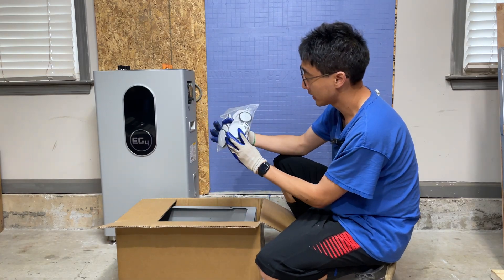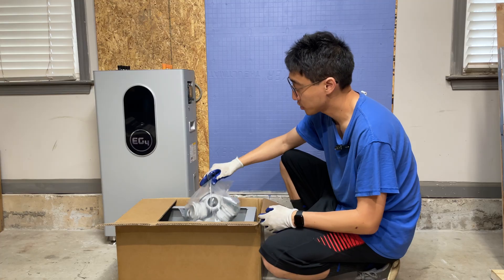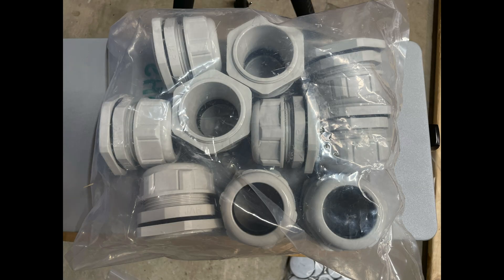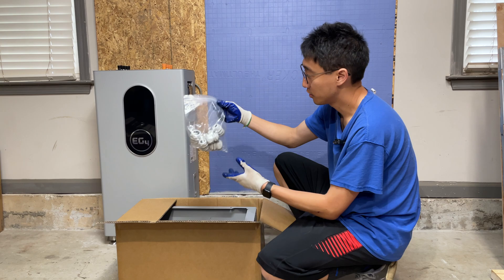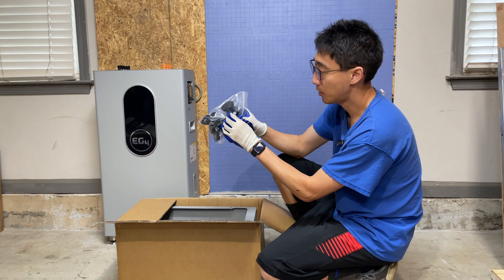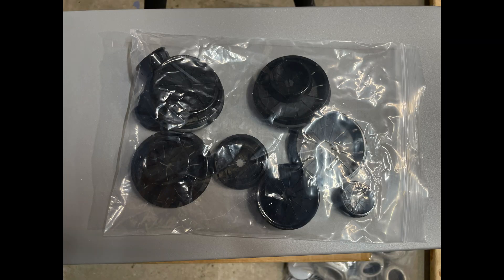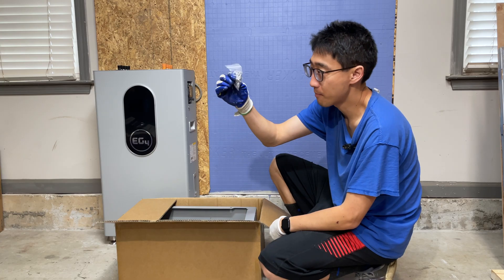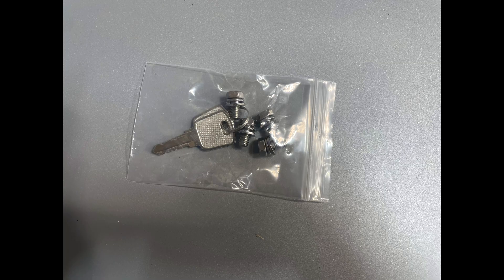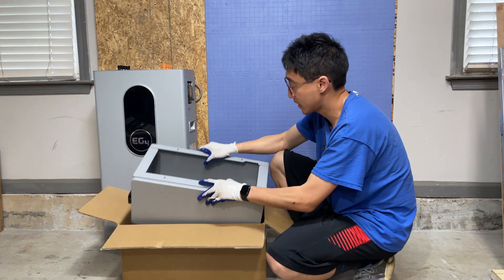So first you get all these rubberized gland covers. You also have the glands that come and fit there, and you also have the smaller sized glands. And then you also have these little anti-chafing covers or protectors so that cables don't get shaved up. You also have mounting screws and keys, and then you get the actual conduit box, which is actually important.